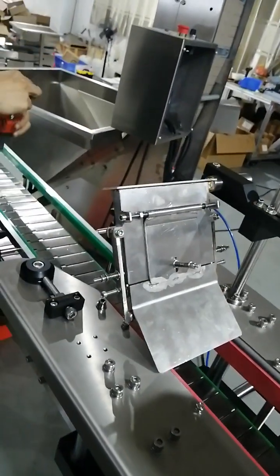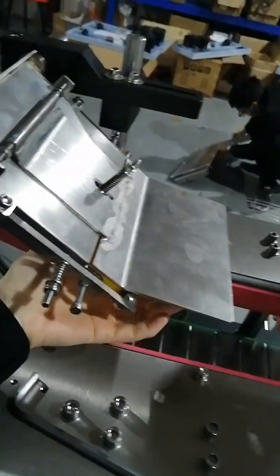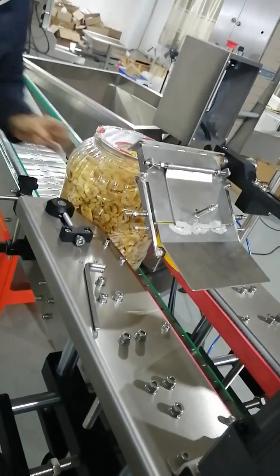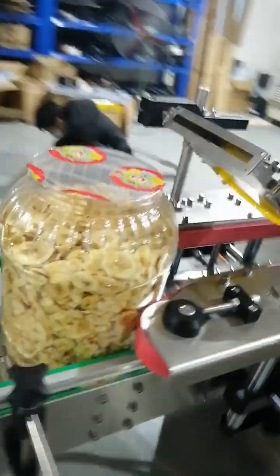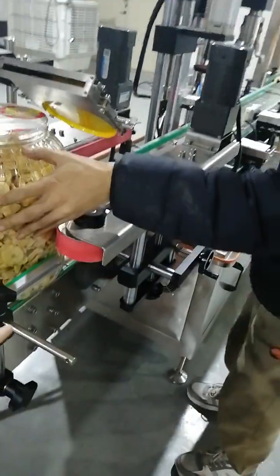It works well. Try to move this one — the big bottle position is enough. You need to adjust the cutting unit; tighten the cut side. You have to tighten the cutting unit, right? Yes.